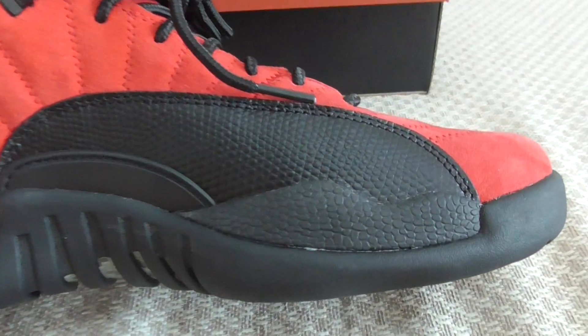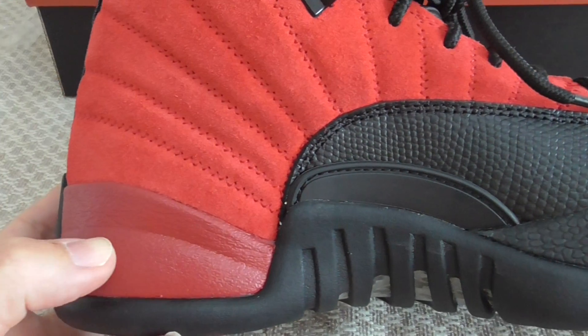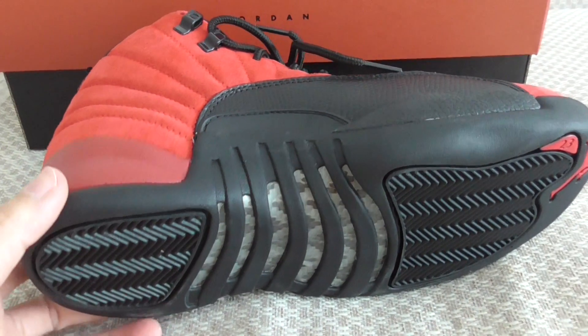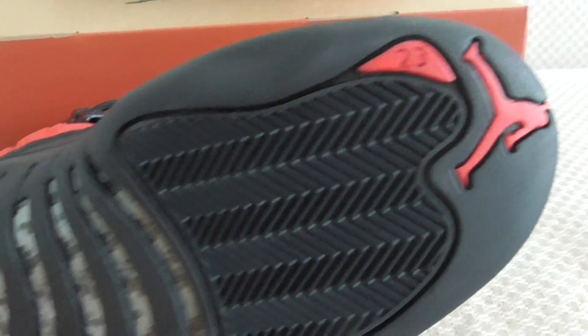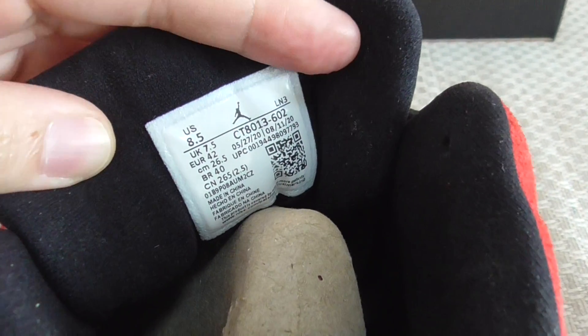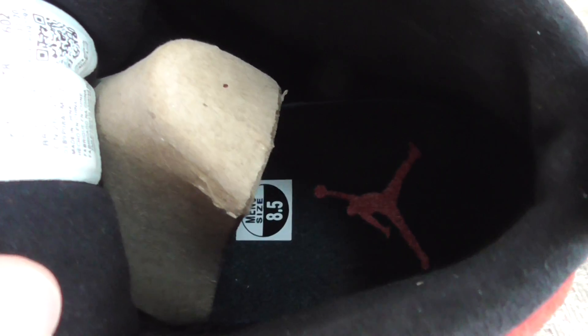And the inner side — for the details and the design, it's the same as the Air Jordan 12, just the color is different. This is the bottom — got the red Jumpman, '23,' and carbon fiber. The back side of the shoe tongue got the size label and the shoe print.